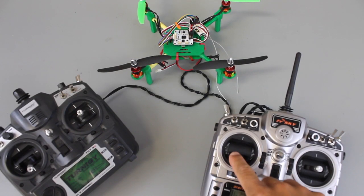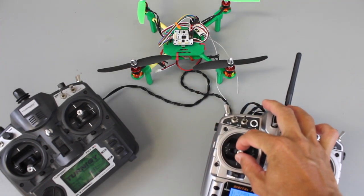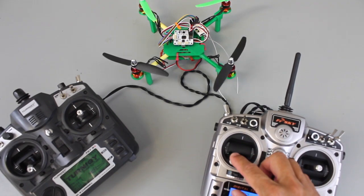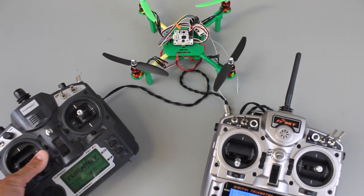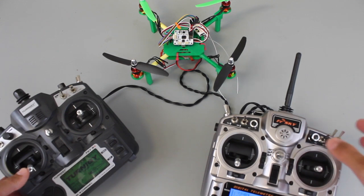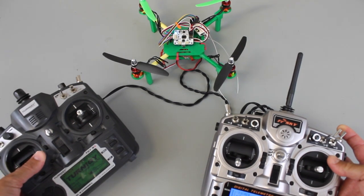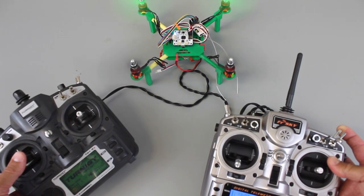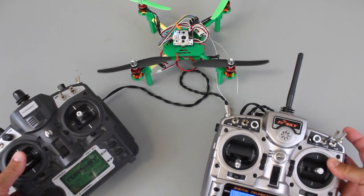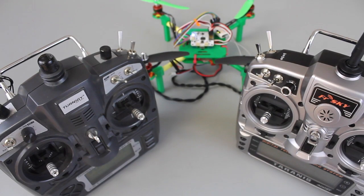Now our trainer mode is set up. Let me demonstrate: this is the master — see the fast blue blinking LED on the CC3D, I'll give a little throttle, that all works well. I'll disarm, then try to arm from the slave — the blue LED is still blinking slowly. I'll turn trainer mode on by holding the switch in the back, then arm — see the fast blue blinking LED and I've got throttle. When I let off the switch, trainer mode is no longer enabled, the slave no longer has control, and the master does. That's how you configure your Taranis and Turnigy 9X for buddy box mode, also known as trainer mode.